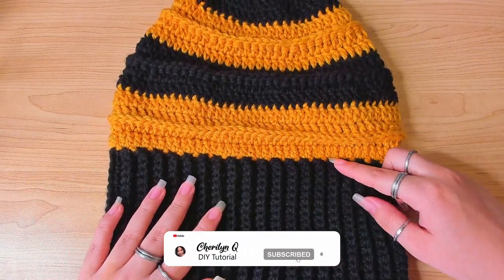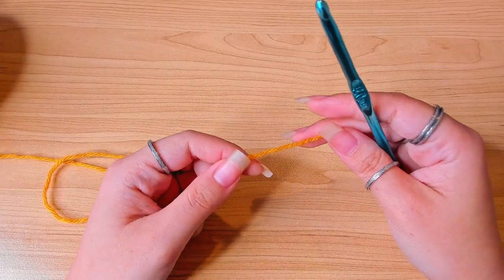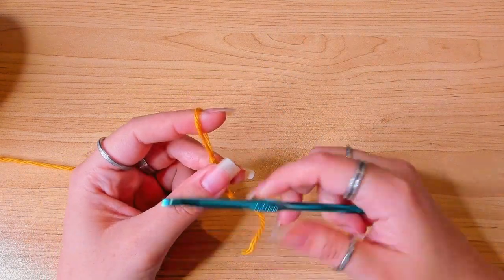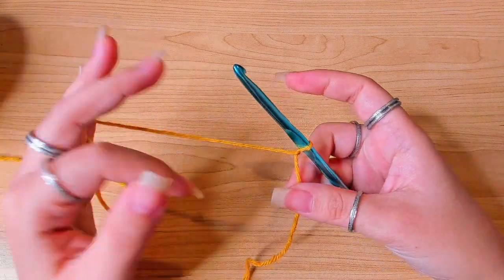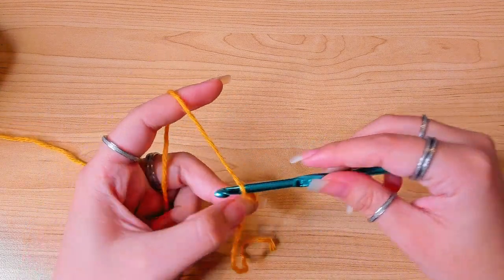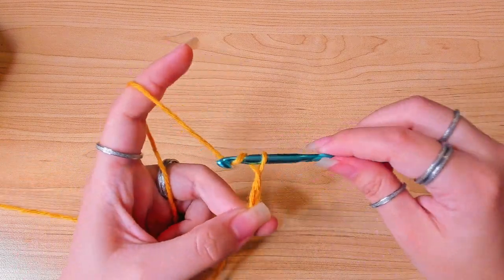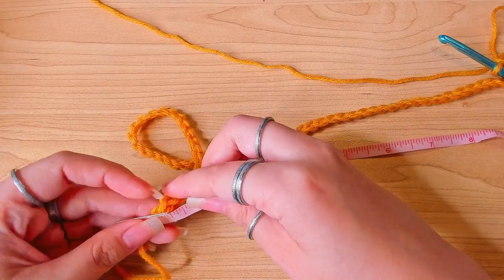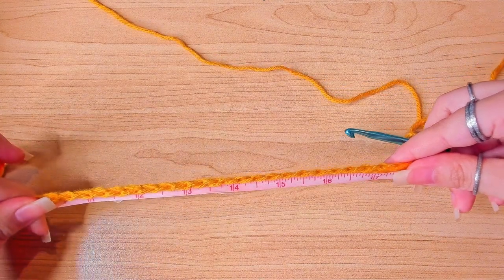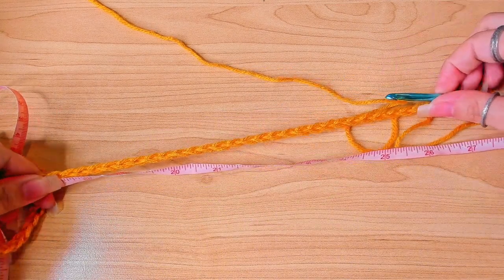We're going to start from here, make the main part of the hat, then do the brim. I'm going to use the yellow color to make a slip knot, then make a chain that fits around your head loosely. Make sure your chain number is a multiple of eight. My head circumference is 22.5 inches — I'm going to chain up 80, which is about 26 inches when slightly stretched. As I'm measuring the chain I'm keeping it slightly stretched, just as how I want it to be when I'm wearing it.